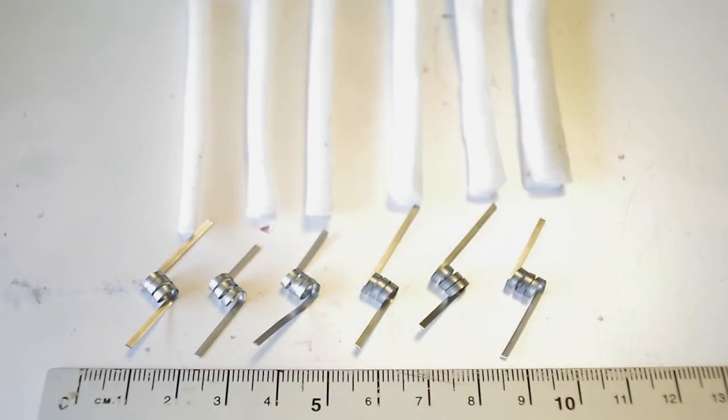How tight should it be? Here you see the coils and the setup. These are flat wire coils with an inner diameter of 4 millimeters. I do this test for myself, so I will use my coils and cotton like I normally do.